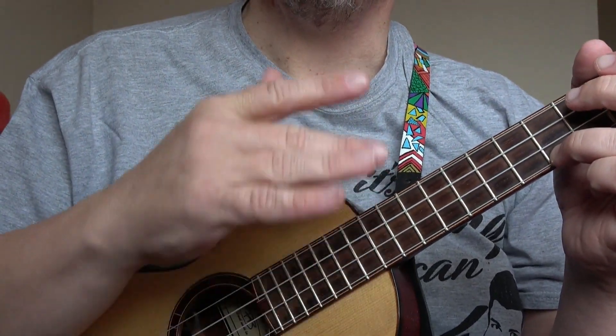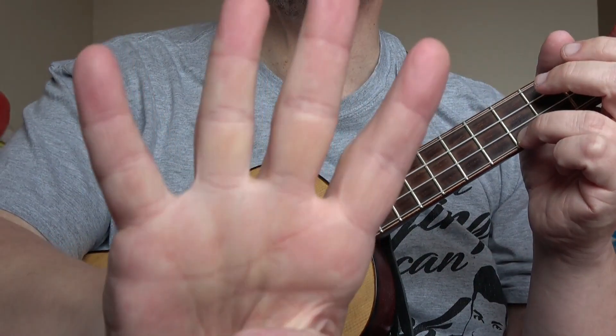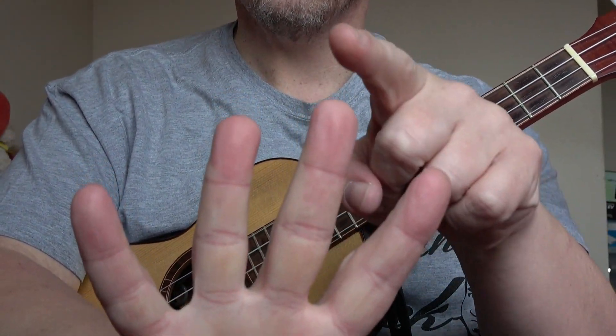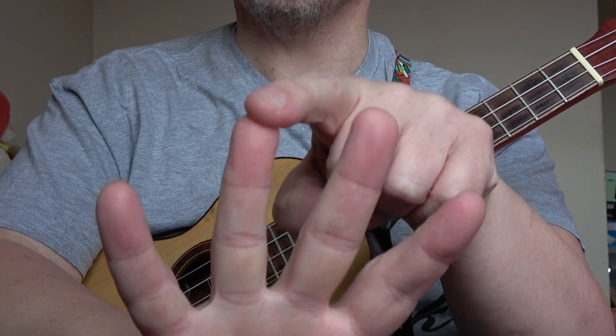If you know that song, it starts off at a very slow pace. We will be counting this four beats to the bar: 1, 2, 3, 4. 1, 2, 3, 4.